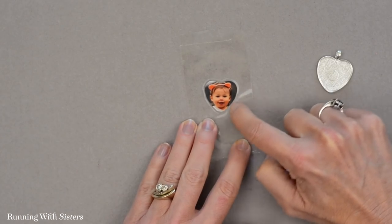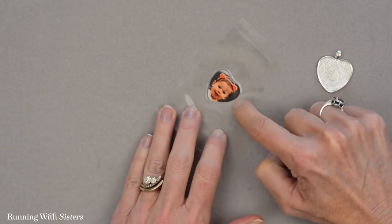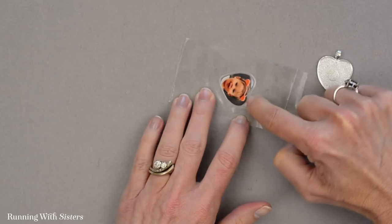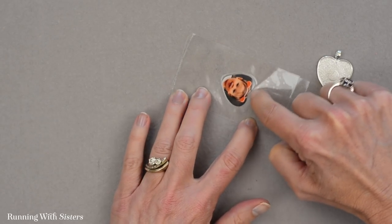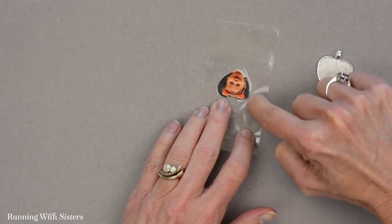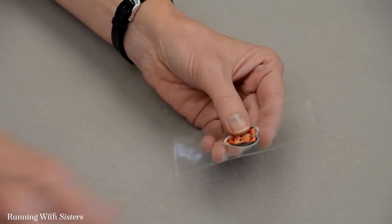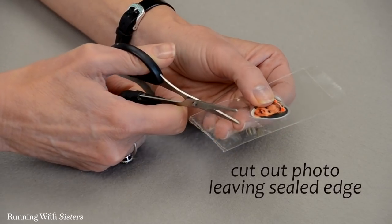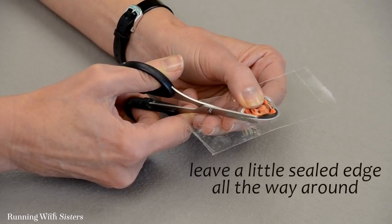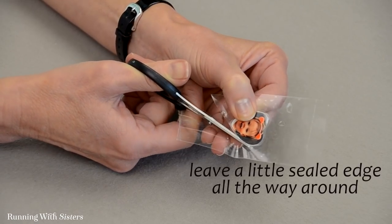The reason we're doing this is we don't want the resin to seep into the laminate and into the photo once we pour the resin, because it will make the photo look cloudy and dark — we want it to be nice and bright and clear. So I'm going all the way around the photo heart, making sure the tape is nicely sealed. Now I can use my scissors to cut that out, leaving a little bit of the sealed packing tape edge all the way around the photo.